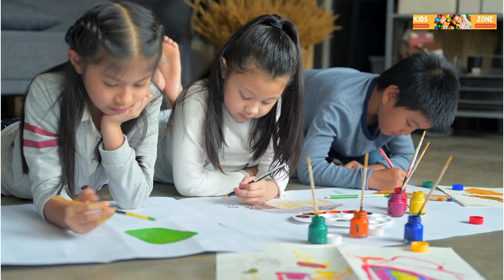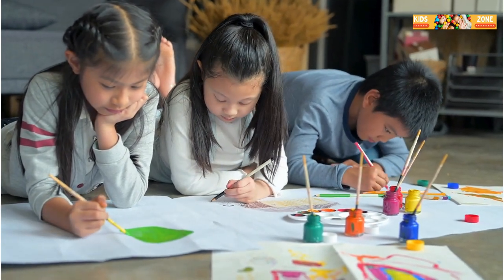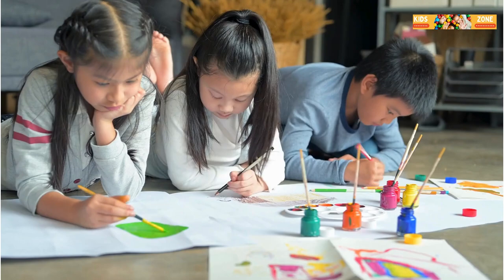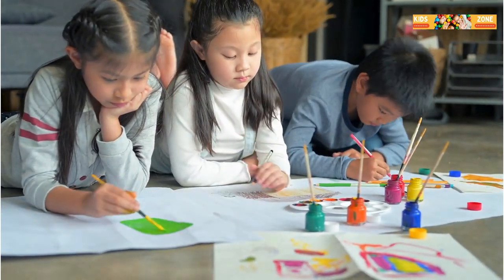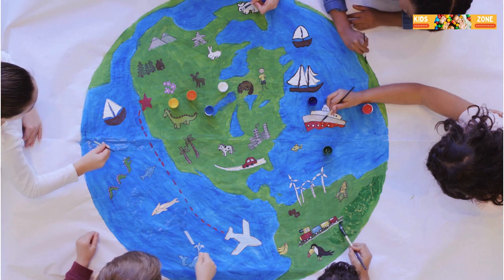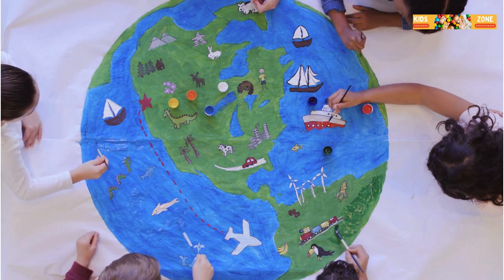Next, let's talk about collage art. This is where you take different materials like paper, fabric, or even leaves and glue them onto a surface to make a picture. You can create anything you imagine, like a beautiful garden or a magical castle. Don't forget to use lots of different colors and textures to make your collage pop.